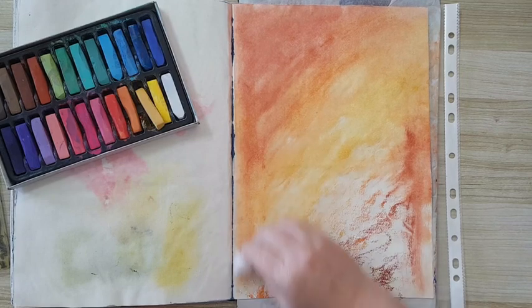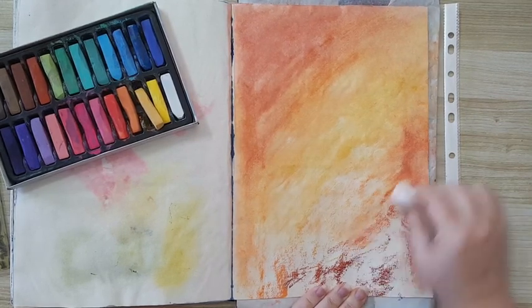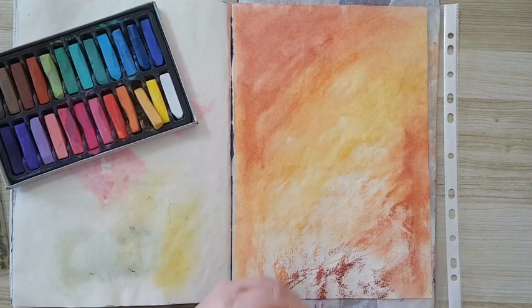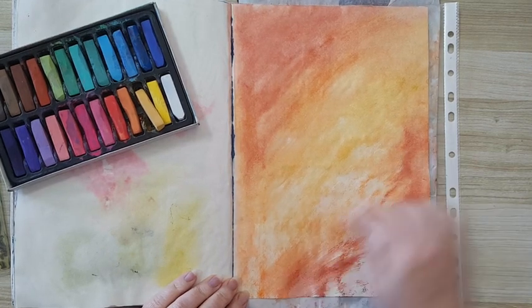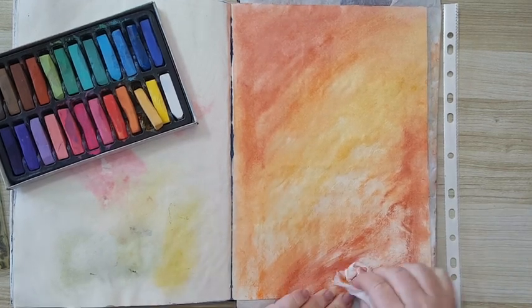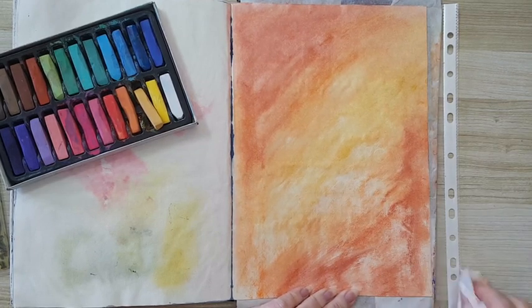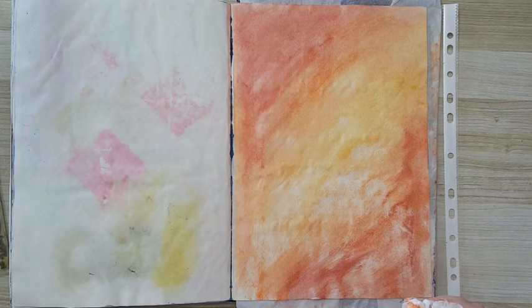The sketch paper is taking the moisture out of the baby wipe quite quickly, so I needed to fold it to another area that is still moist. Good enough for me — now I'm going to let this dry before I continue. I'll be back.